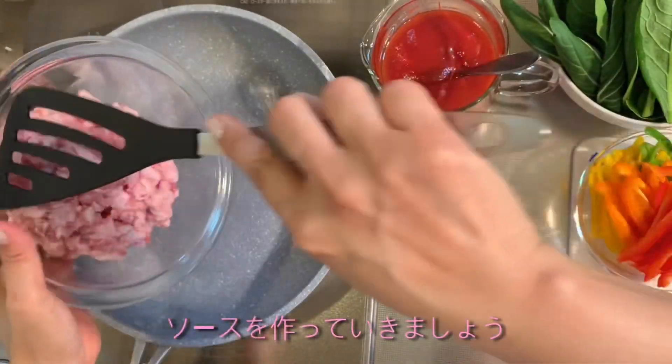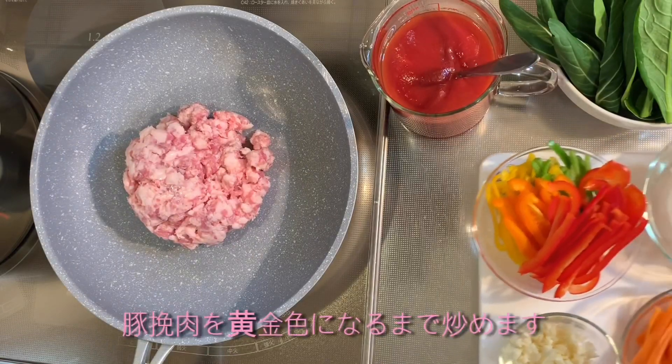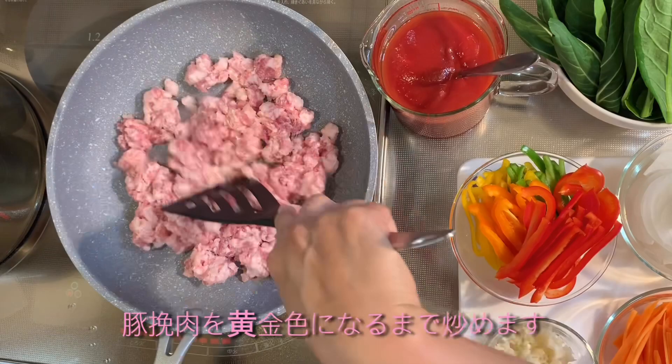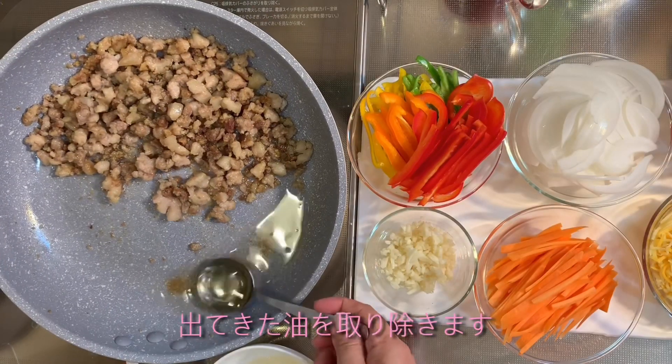Let's start cooking the spaghetti sauce. Sauté the minced pork until it becomes golden brown, then take out the excess oil.